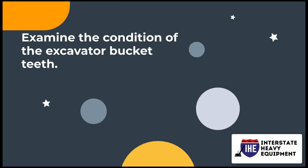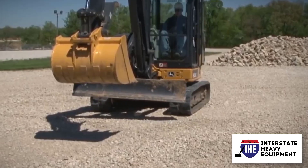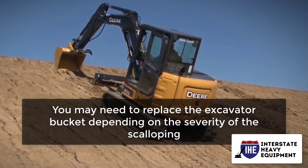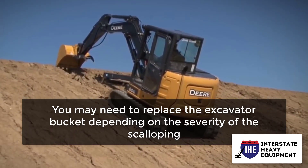Number 3: Examine the condition of the excavator bucket teeth. Check your teeth for evidence of scalloping or moon shapes. You may need to replace the excavator bucket depending on the severity of the scalloping.